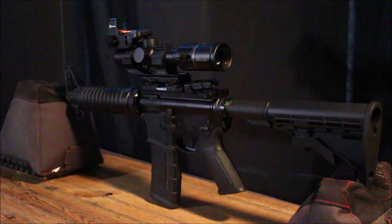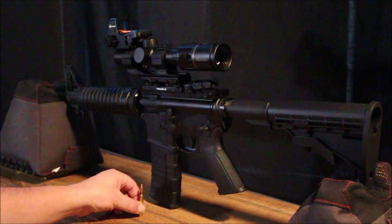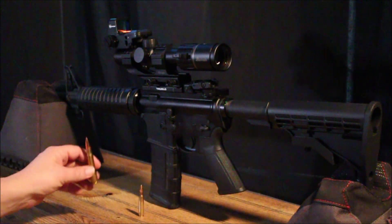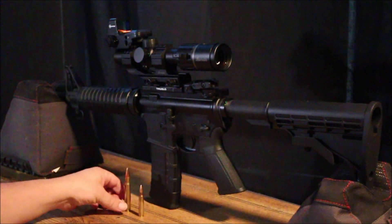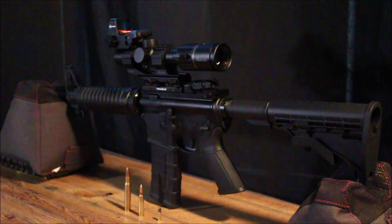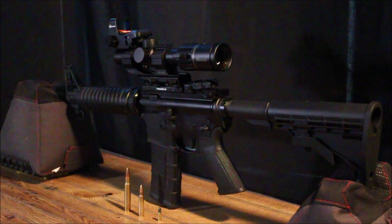Let's take a look at the 556 round that this shoots. For comparison, let's put a 30-06 next to that, and now let's put a 22 long rifle next to that. You can see that the 556 comparatively is a lighter round.